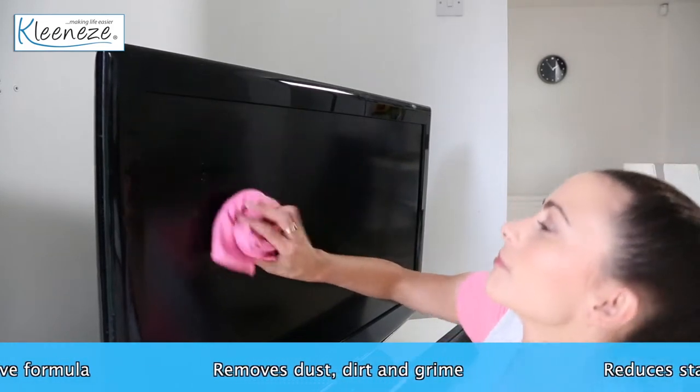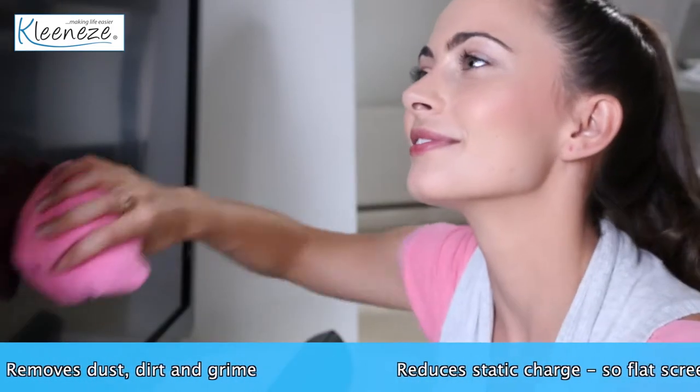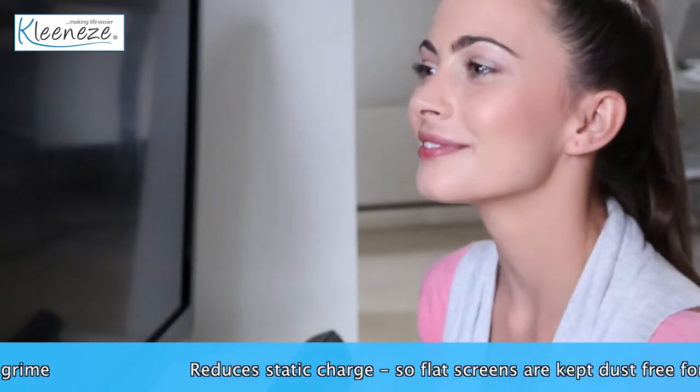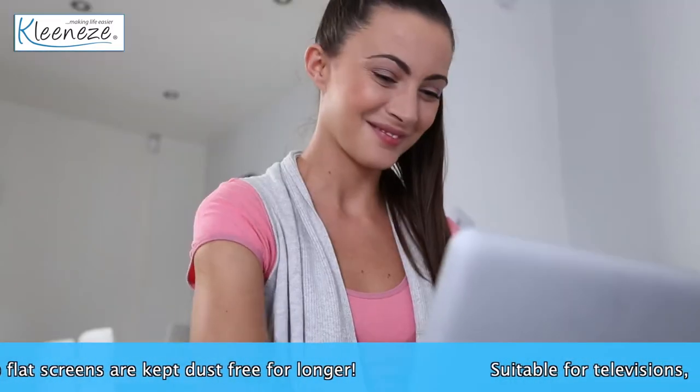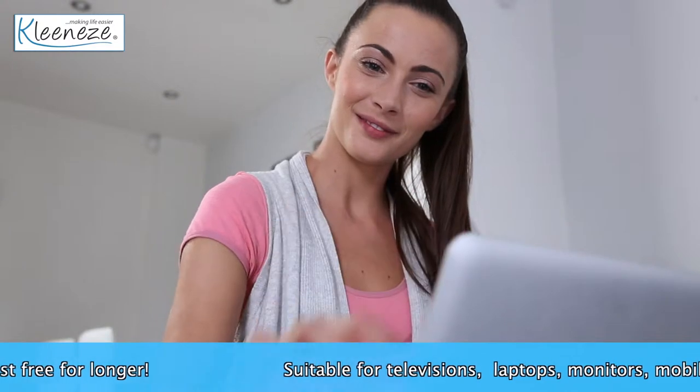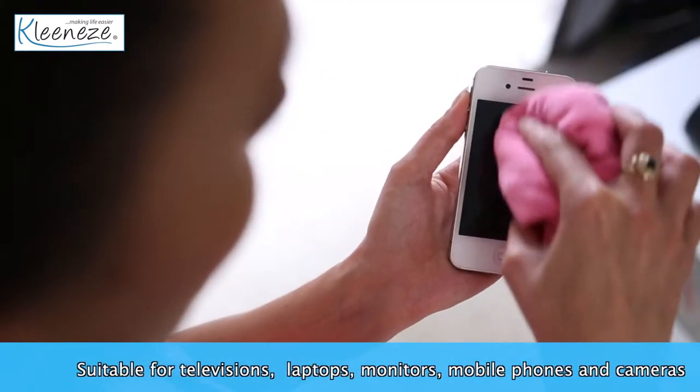The gentle yet effective formula will quickly remove any dust, dirt and grime. It's not just for TVs — it can also be used for computer monitors, laptops, mobile phones and cameras.